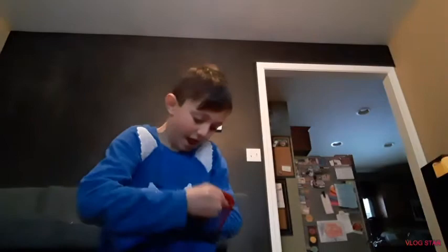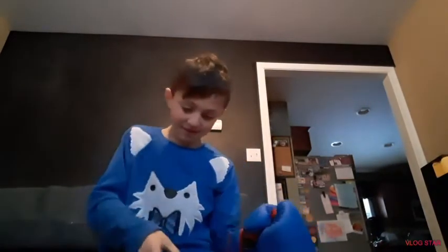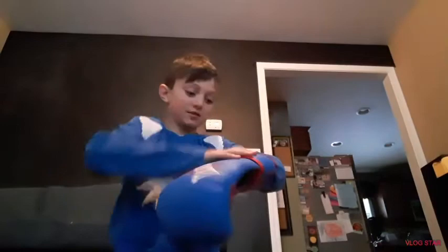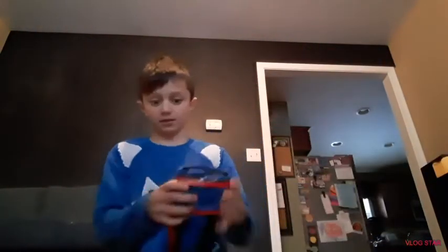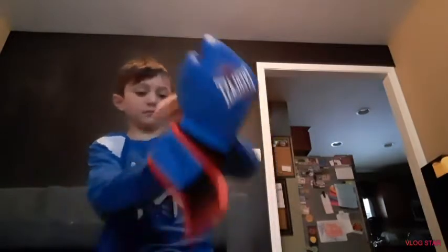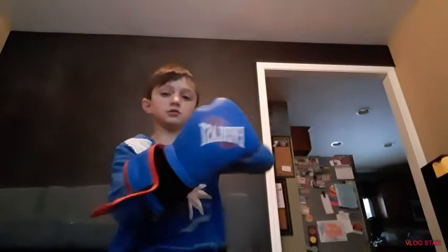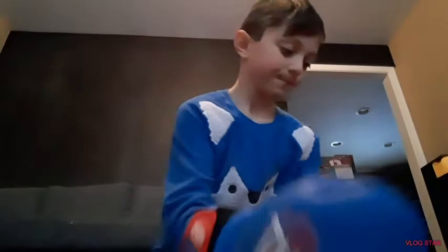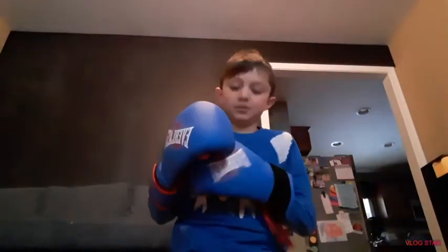Oh my god, these are nice — really nice. These are one of a kind right here, these are my custom gloves. Custom gloves right here — nice!